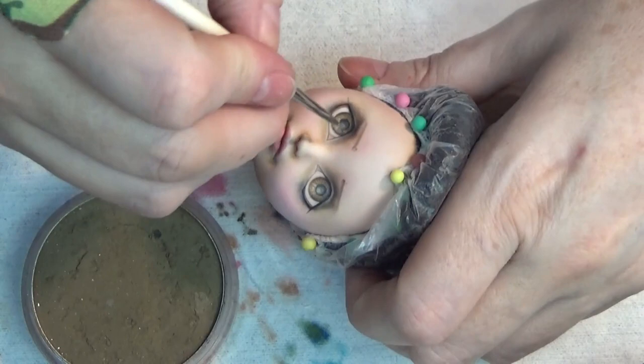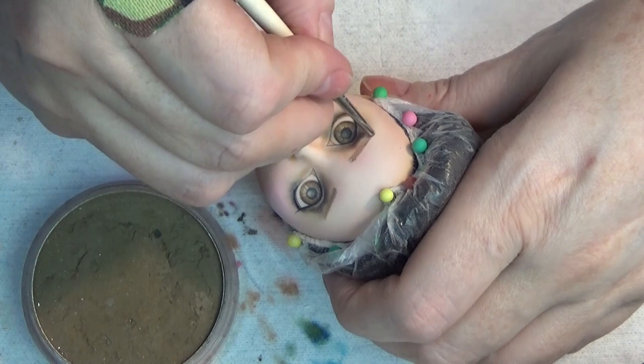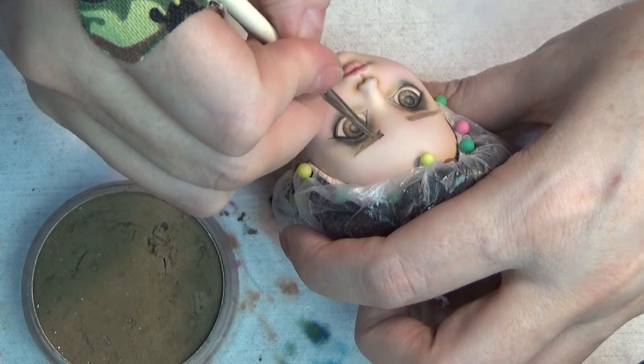I'm working on my least favorite part, which is the eyebrows — they're always so challenging for me. I try to make them symmetrical by adding a little dot and then holding the doll away from my face to try to make them as even as possible.